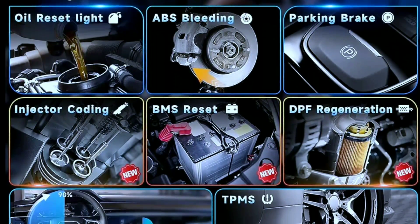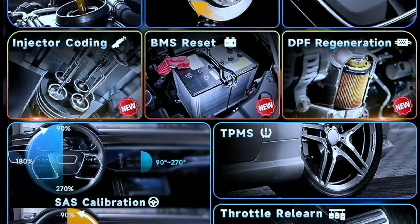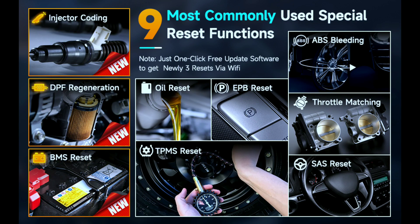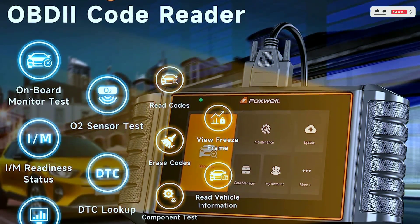It offers nine of the most useful resets, saving you a bunch of money: injector coding, BMS reset, DPF regeneration, ABS reset, oil service reset, throttle relearn, EPB reset, SAS calibration, and TPMS reset — covering your daily necessities for servicing your vehicle.